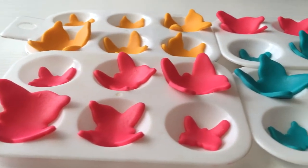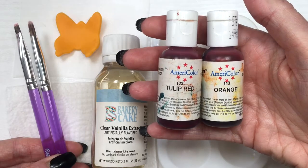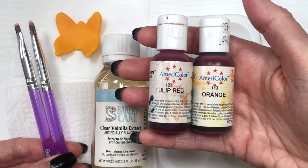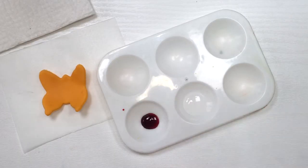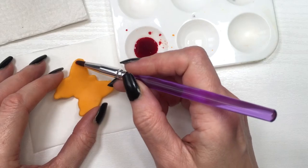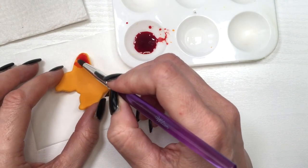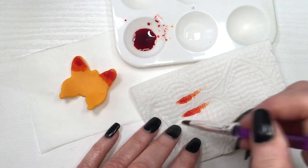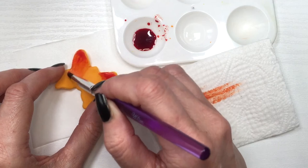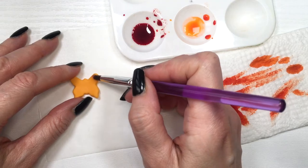Now I'm decorating the butterflies by painting them. I'm using clear vanilla extract mixed with gel food coloring. For the orange ones, I mixed orange and tulip red using Wilton brushes. First I paint the top part of the wings red, then blend everything with the brush — it's really easy and relaxing. Just make sure to remove excess from your brush with a napkin so everything looks seamless.